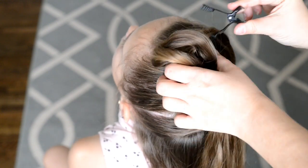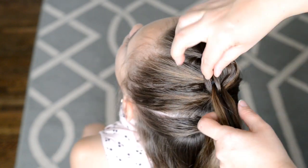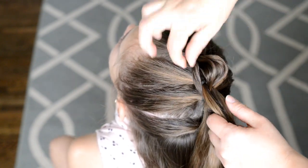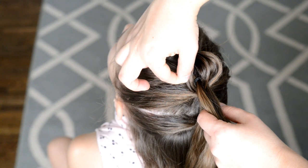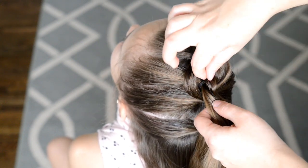From there, I'm going to take down my two strands, and I'm left with these three strands. I'm just going to simply pancake them out by gently tugging at the edges of them. Then I'm going to repeat those same steps.